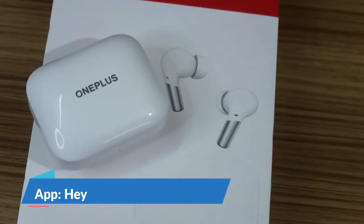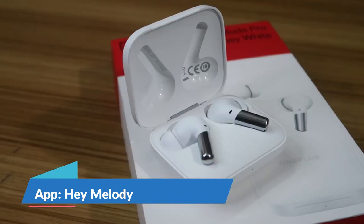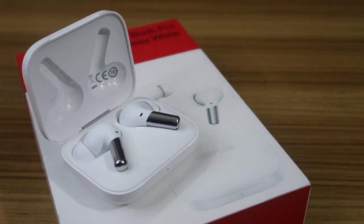For non-OnePlus smartphones, there is a dedicated application available to customize the earbud functions. The earbud also supports a wearing detection feature — when you take off the earbud, the music automatically pauses, and when you reinsert it into your ear, the music resumes. You can also customize this wearing sensor behavior through the dedicated app or, on OnePlus phones, through the Bluetooth settings.